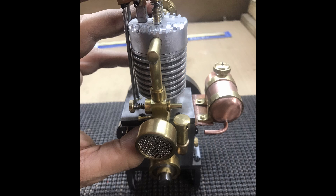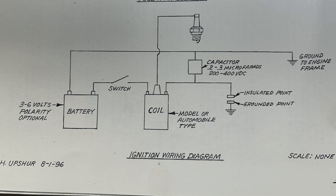It is critical — the distance from the bottom of that tube to the height of the jet on the carburetor. The plans give you a range of where to install it. Here's the wiring diagram for the engine: from the battery, positive side going through a switch into one side of the coil, then going to the insulated side of the points, with the other side going to the engine. There's a capacitor between the insulated side of the points.